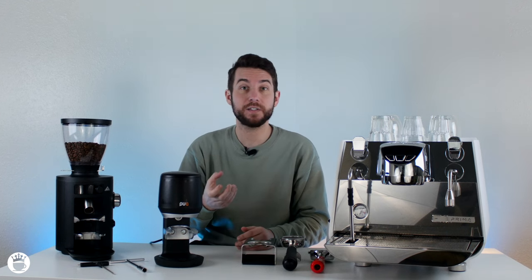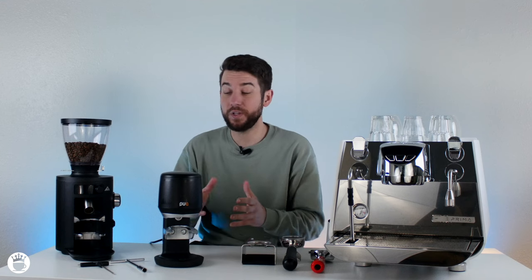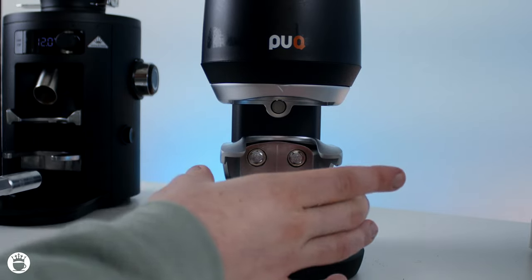Doesn't matter if it has a spout or if it's bottomless — it will work with either one. The machine is really easy to adjust and comes with tools to slide the fork up and down to allow it to fit any portafilter whatsoever.